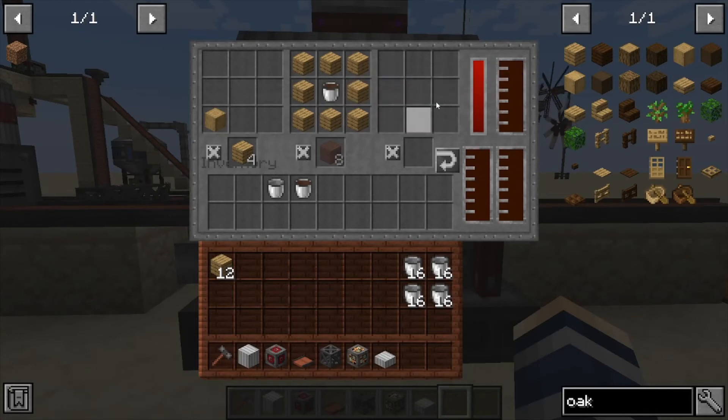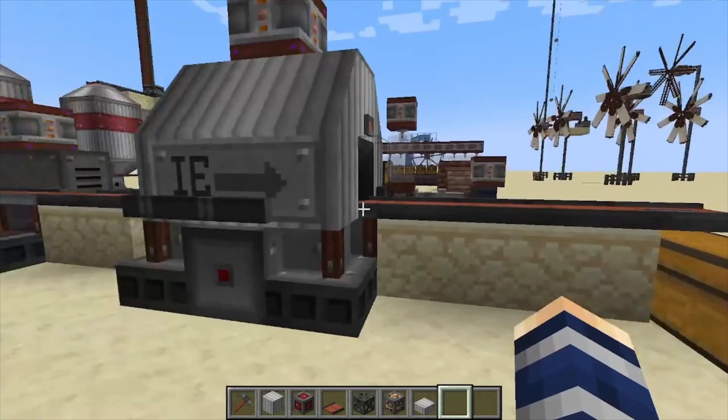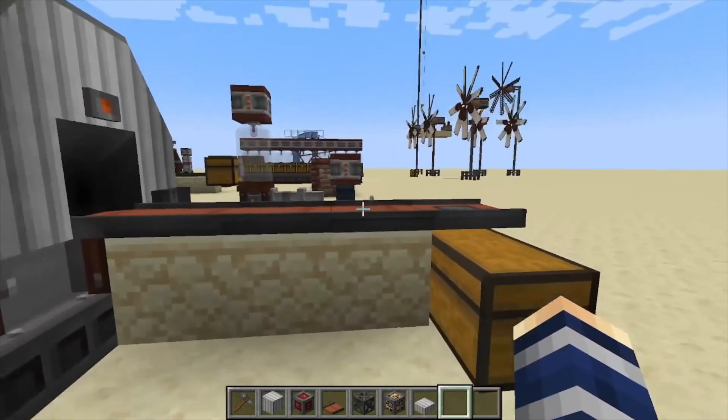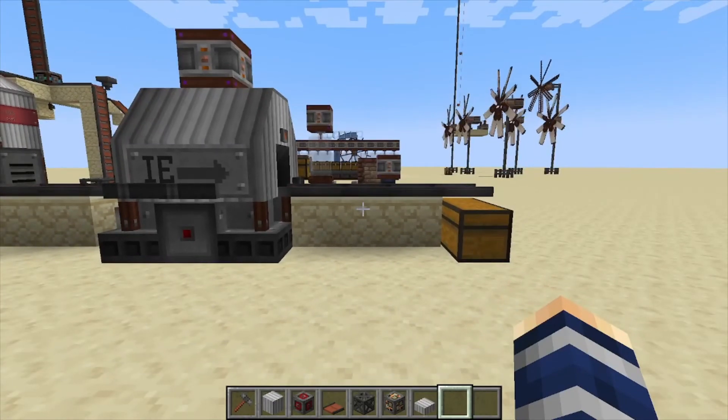You can have three recurring recipes — if this needs this and this needs that, you can make it all in a single machine. Or you can just stack these up and continuously import items from one side. That's it for this one — if you found it helpful, like, comment, and subscribe.